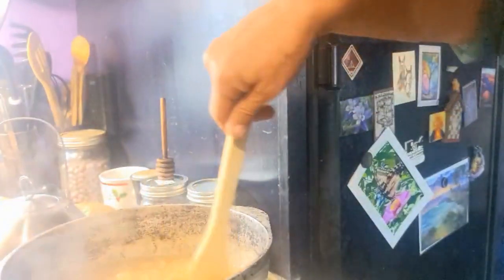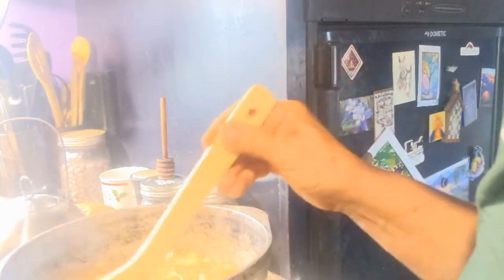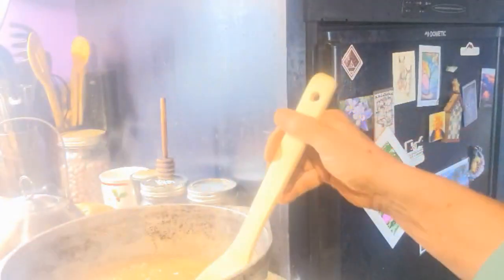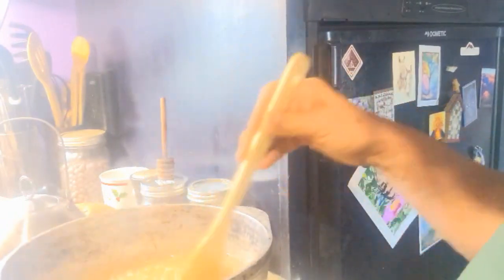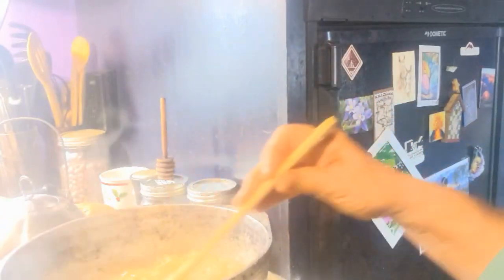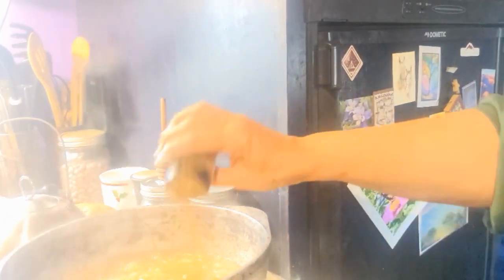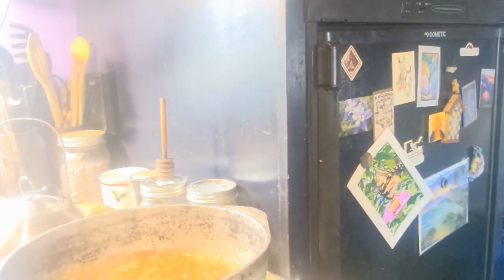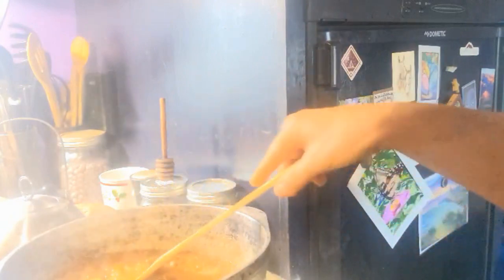I was considering whether I should can this or just put it in containers. I think I might just do an inversion seal in my mason jars — I don't want to fuss with the canner in my really tiny kitchen today, and I'd be going through even more propane. With it getting cold I'm going through a lot to keep the trailer warm. Now my favorite spice is cinnamon, so I just sprinkle in as much as I like. You can also add some brown sugar — sometimes I do, sometimes I don't.